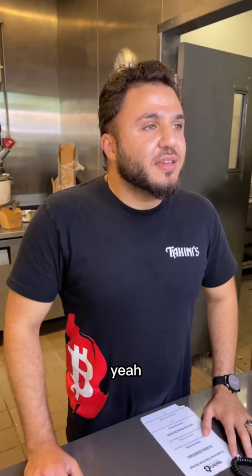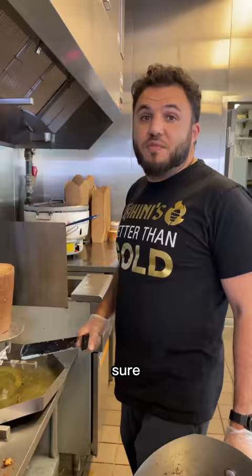Excuse me, how do you put pineapples on your shawarma? It's pretty delicious. Come to the back, I'll show you how it's done. Sure.